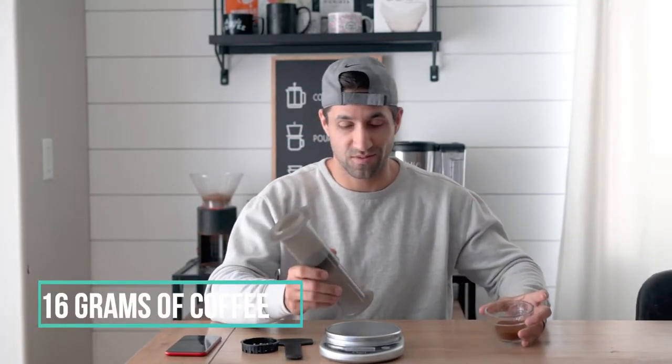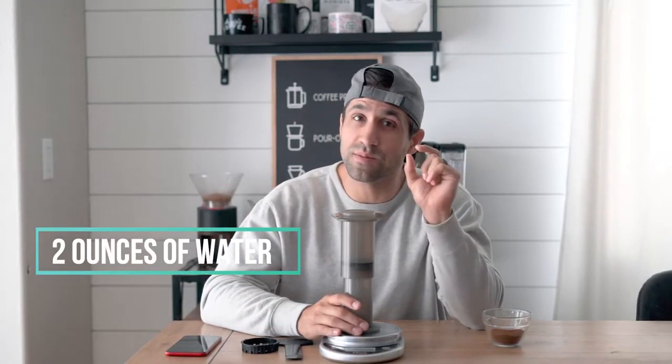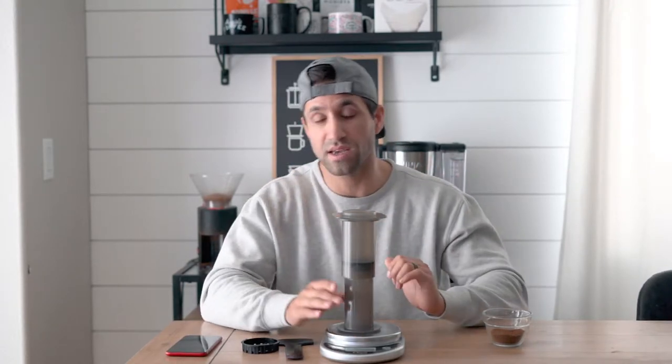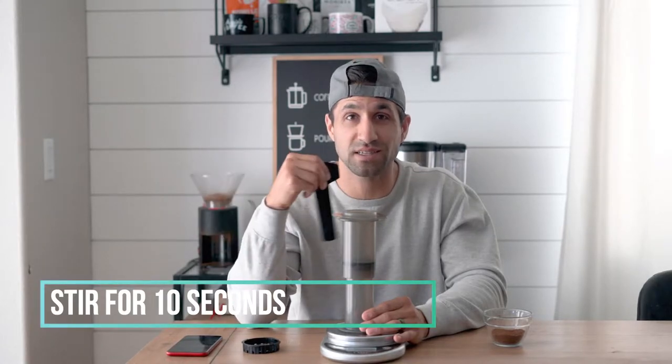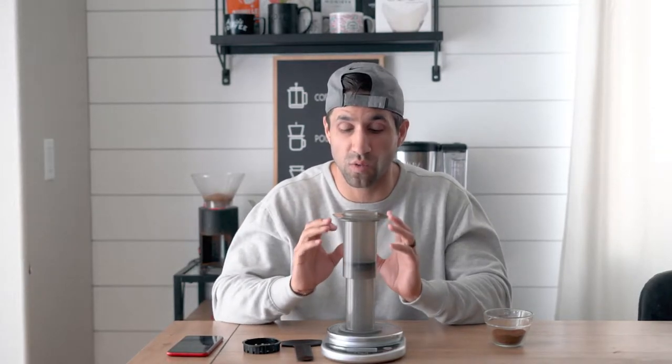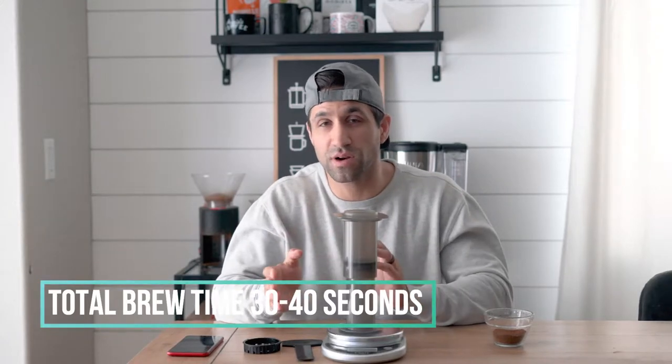Here's the recipe: we're gonna do 16 grams of coffee and two fluid ounces of water, since this is a double shot pour. I usually do a little bit more to account for the water retention kept in the grinds after pressing. Once I pour the two fluid ounces of water in, we're gonna stir with the Aeropress stirrer for 10 seconds straight. Your total brew time should be between 30 and 40 seconds — I usually go to 40 to make it a little stronger, but this is up to your preference. It's your coffee the way you want to do it.